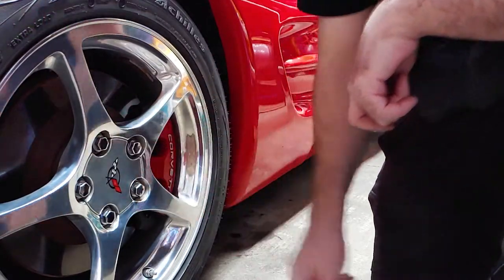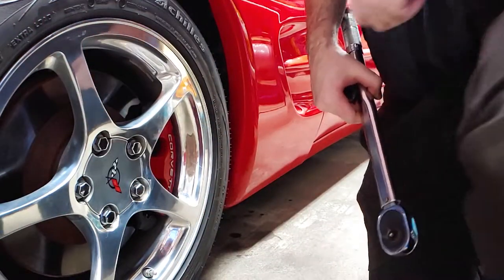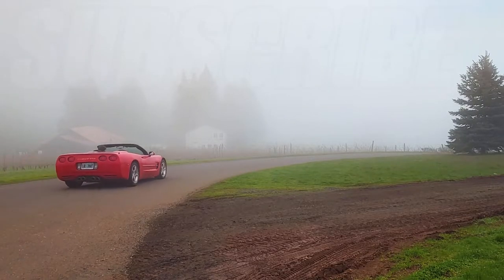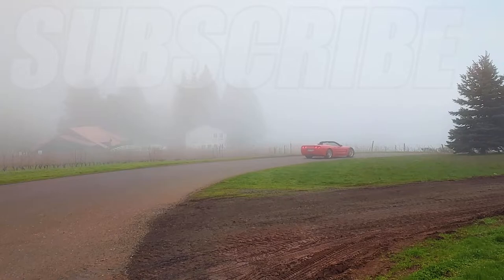I have a lot more videos about working on this Corvette, so check those out before you go! If you liked this video, make sure to subscribe for more of the best DIY videos on the YouTube internet. And until next time, just keep throwing money at it!